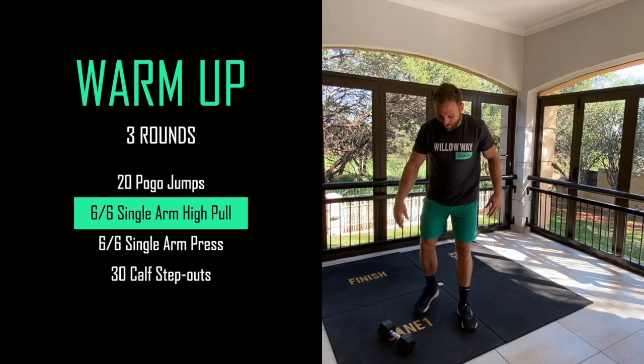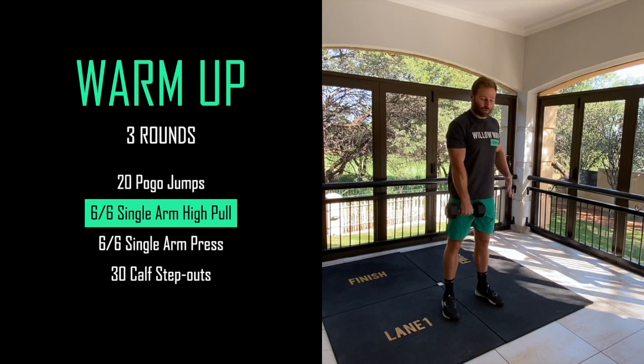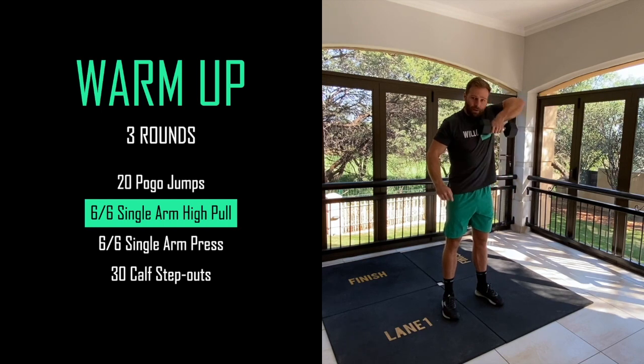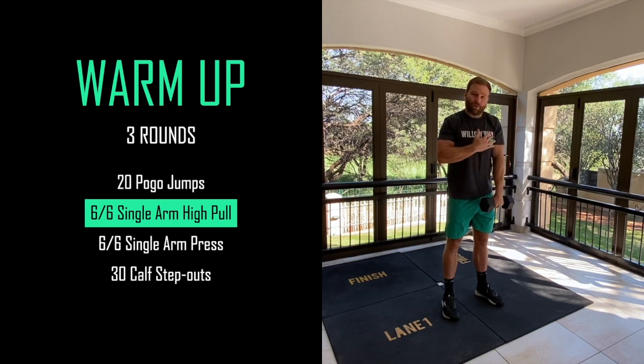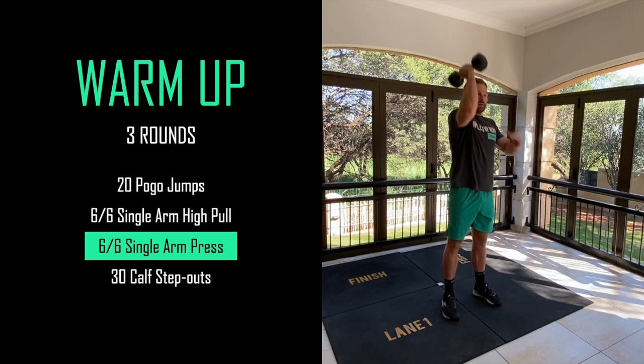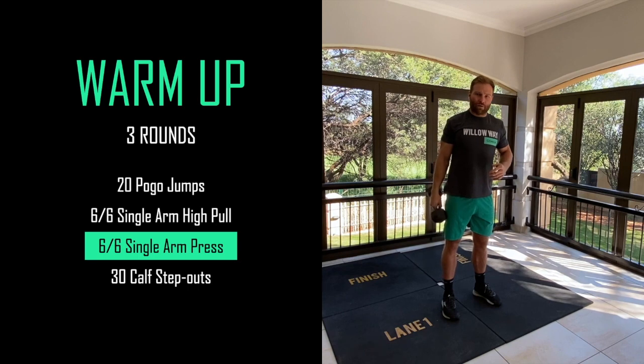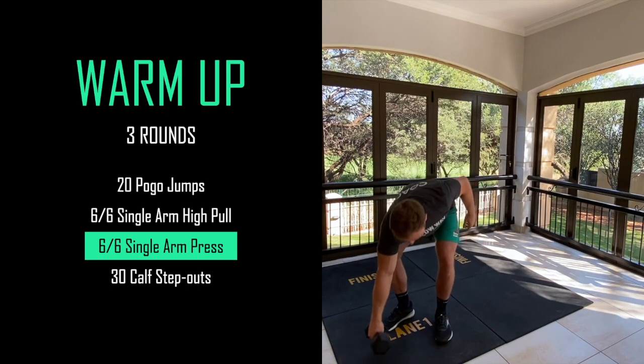Remember to roll onto the ball of your foot and be jumping from there. Then grab a piece of equipment and we're going to go for six high pulls - this is a slow and controlled movement. I'm going to high pull six times with my right arm, then six with my left arm. Remember the eccentric part - going down is the most important part of this movement. Then we'll go for six presses on the right and six on the left, one head of the dumbbell on my shoulder.